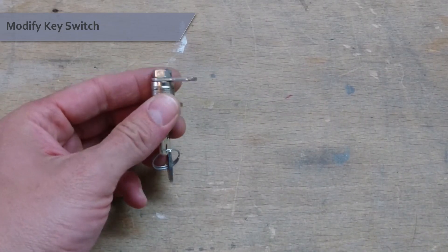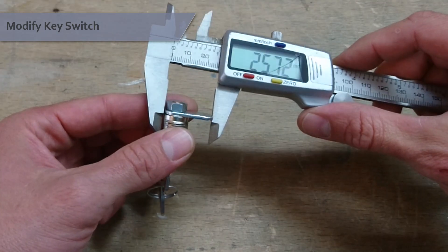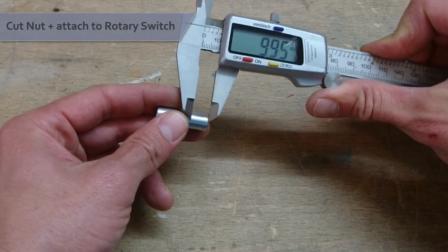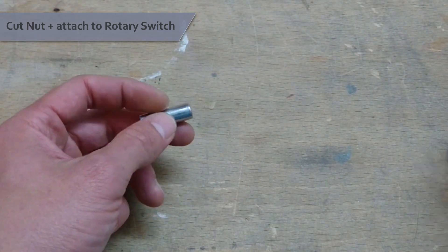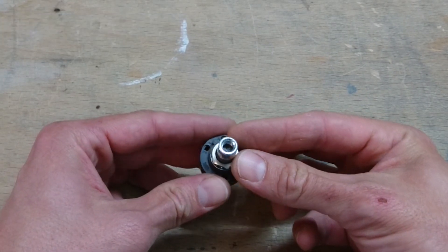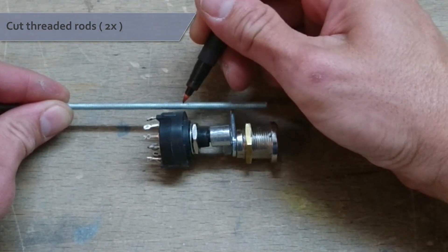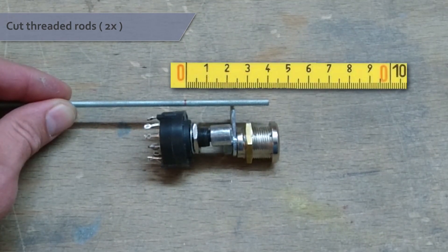We're going to start by modifying our key lock. Trim down its arm until it has a length of about 25mm. Next, cut off a 10mm piece of your spacer nut and attach this piece to the shaft of your rotary switch. Make sure the shaft only takes about half the length of the spacer nut. Place the modified rotary switch next to the key lock and mark the distance between them on your threaded rod — in my case about 40mm.